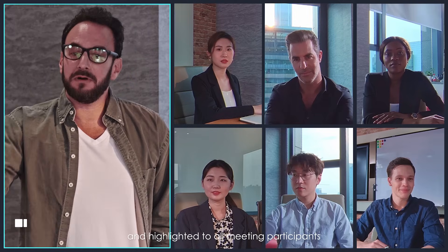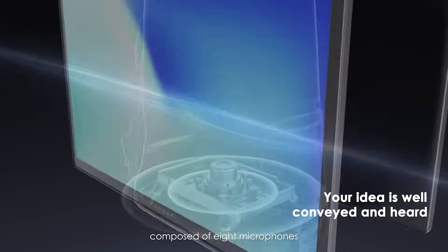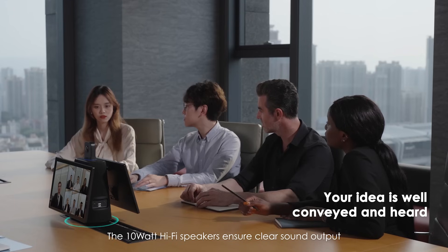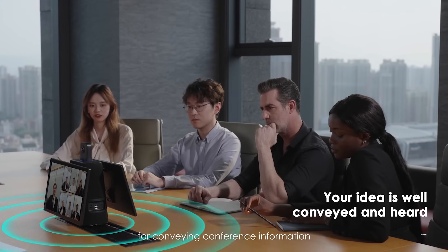Speaking attendees can move around the room while always being auto-framed, focused, and highlighted to all meeting participants. Kandao Meeting Ultra has a full duplex audio system composed of 8 microphones capable of picking up sound within a 5.5-meter radius. The 10W Hi-Fi speakers ensure clear sound output for conveying conference information.